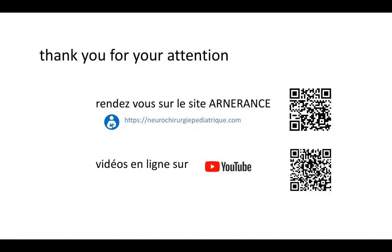Thank you for your attention. For more information, you can find it in French on the website Arnavance, and you can also access other videos on our YouTube channel.